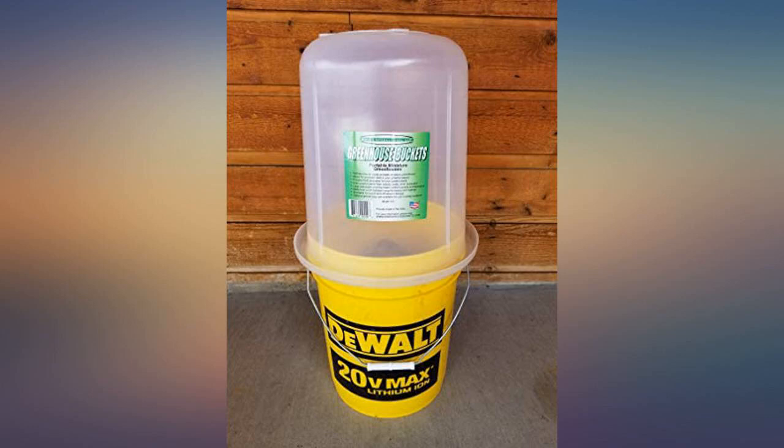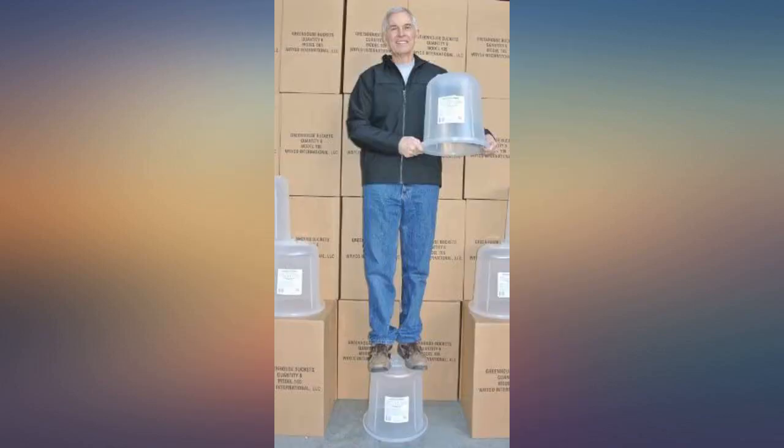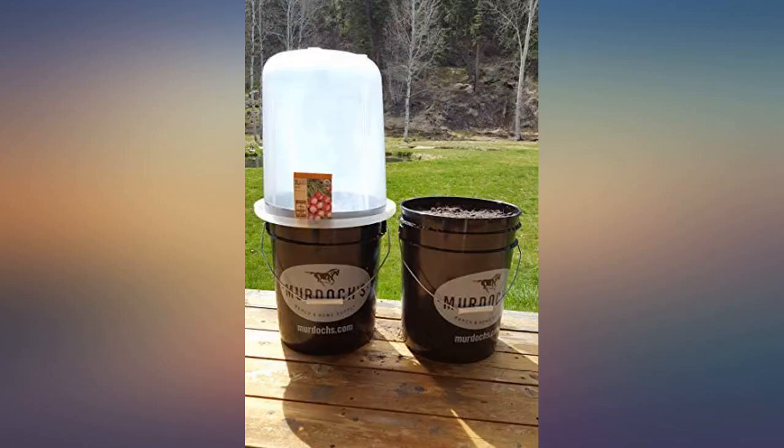Best thing since sliced bread. I'm a brand new customer here in upstate NY. Winter temperatures can happen anytime up until late May, and being so close to Canada, I pushed the limit on my recommended planting date for cool weather crops.